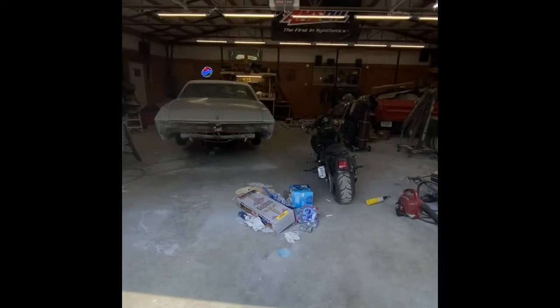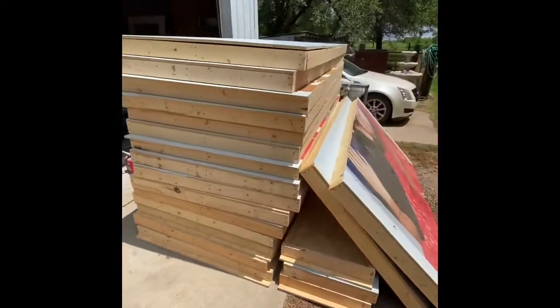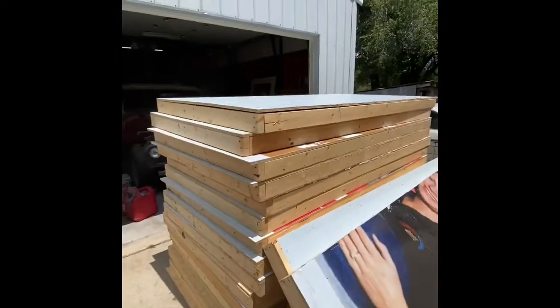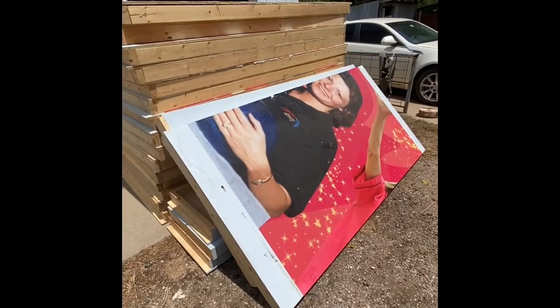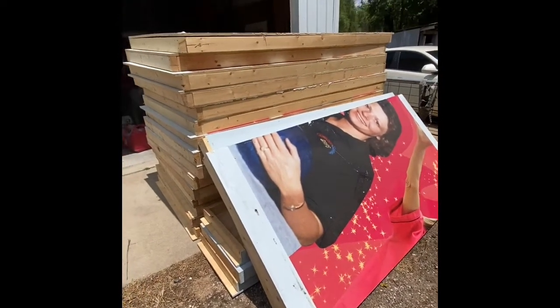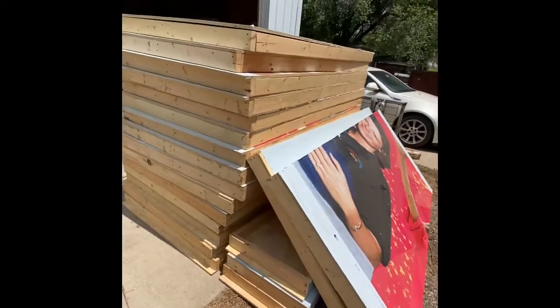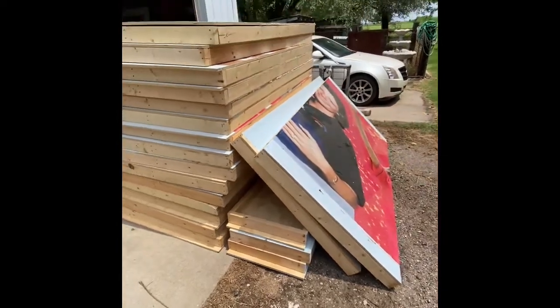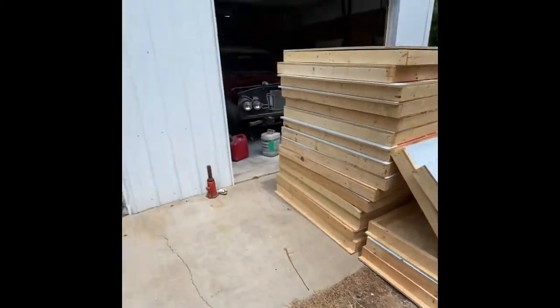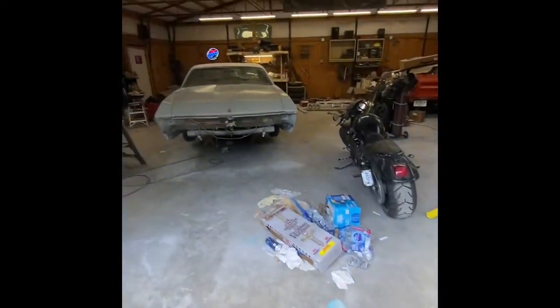My shop is 36 by 40 and these are four by eight panels. There was a bowling tournament a while back and a friend of ours helped coordinate the tournament. When it was all done they had all these panels that they were just gonna throw away, so we hauled off like eight trailer loads of these things. We're gonna take these four by eight panels and stand them up and bolt them together for walls.